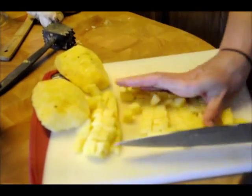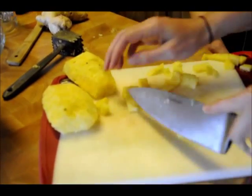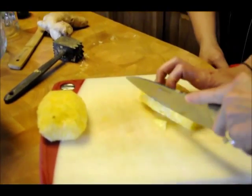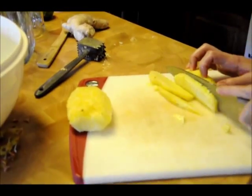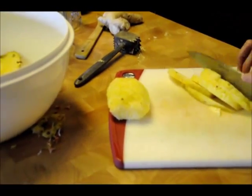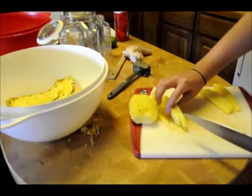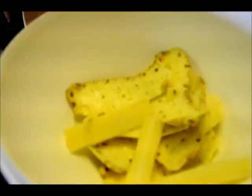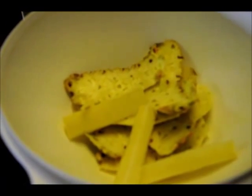Meredith is still working on the pineapple, cutting it up into small pieces for the chutney. We have two things we're getting out of these pineapples — the inside for the chutney and the skins and core for the pineapple vinegar, just like the vinegar we just used on our sauerkraut. We got these pineapples for one dollar each at Kroger.